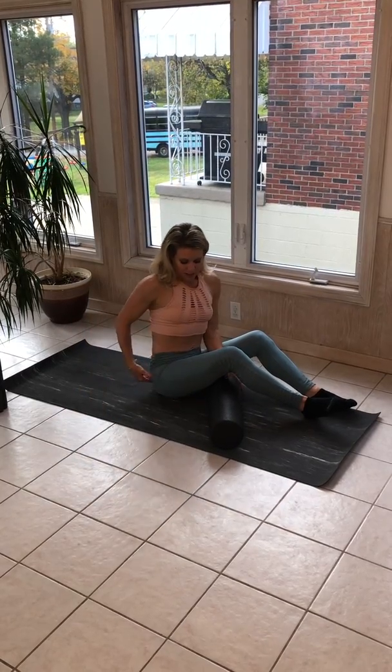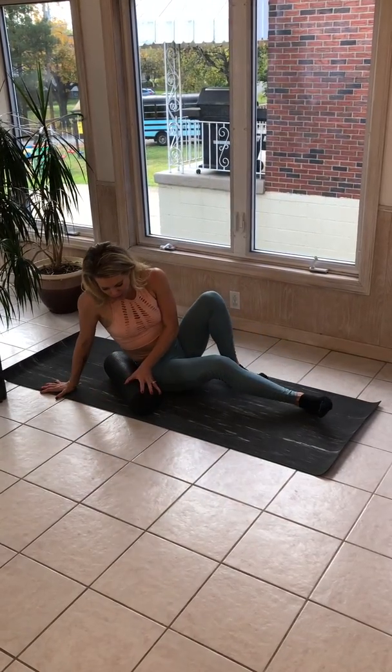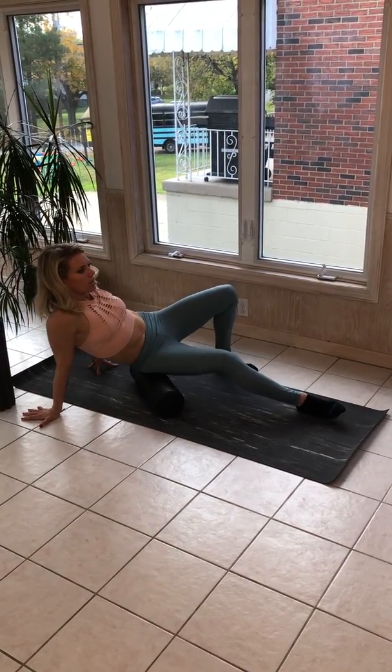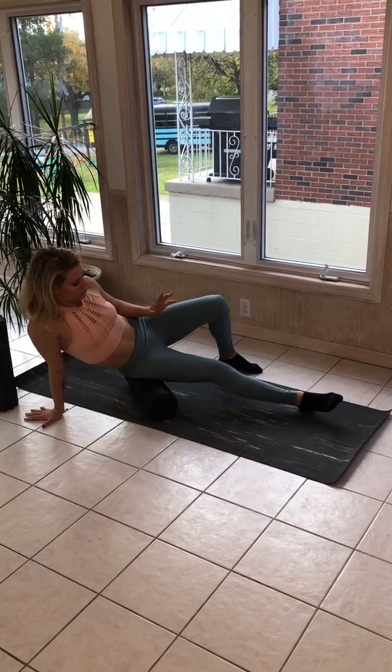Now, I actually do really like to roll out any tight spots of my glutes. So then I'm going to turn the foam roller kind of toward an angle where I start to feel a deep release along the glutes.